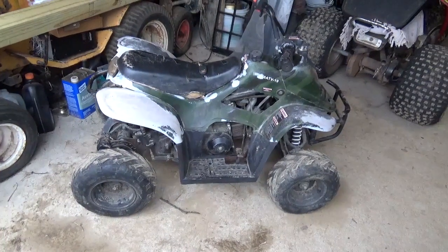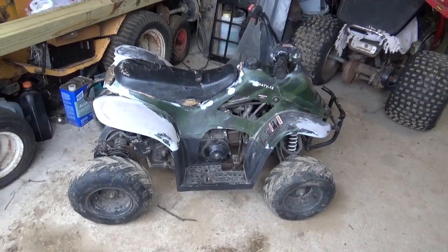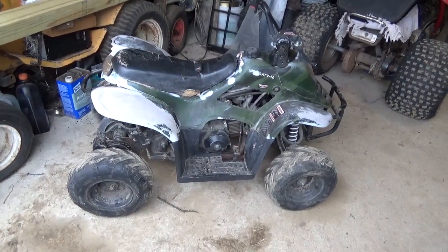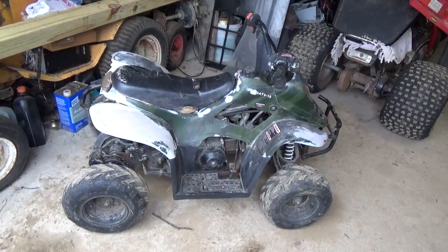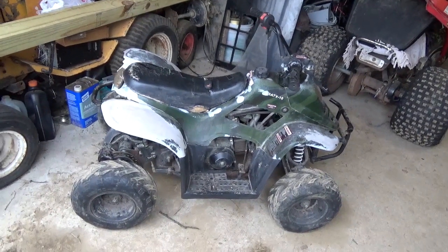Hey tubers, welcome back for another adventure. I finally came to a decision on what I'm gonna do with this thing. Just to remind you all, this was a Craigslist deal — a $50 John Way 110cc China quad. It doesn't run, obviously.